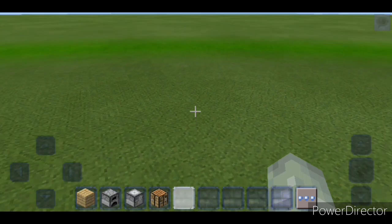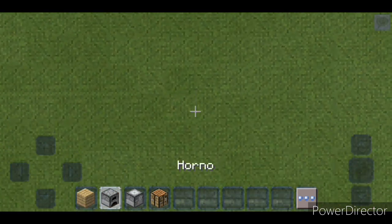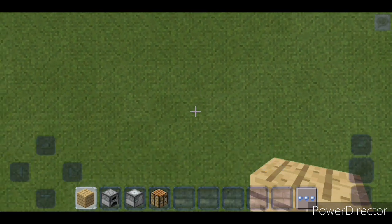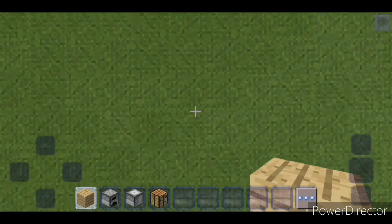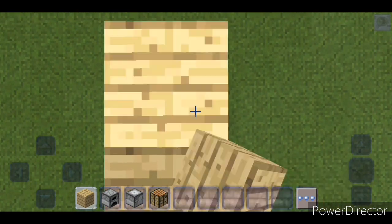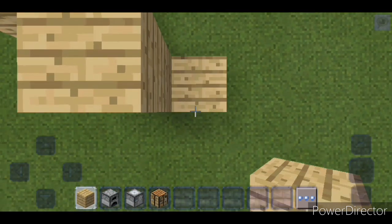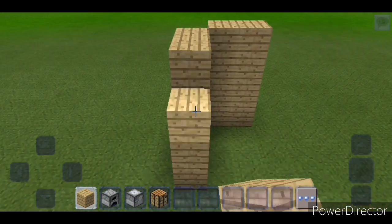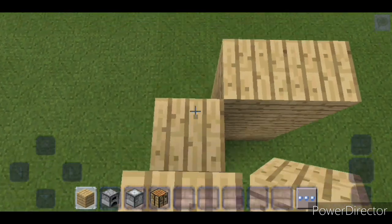Para el segundo truco lo que vamos a necesitar es madera, un horno, un cortapiedras, o una mesa de crafteo, cualquier bloque que sea diferente de cada lado. Ya lo han visto en fotos en internet y hoy aprendí cómo se hace. Tienes que hacer una pared, justo así, como si estuvieras haciendo una casa normal. Si quieres, le puedes hacer techo para que quede un poco más realista y puedas verlo mejor.